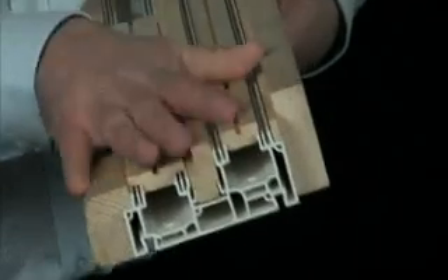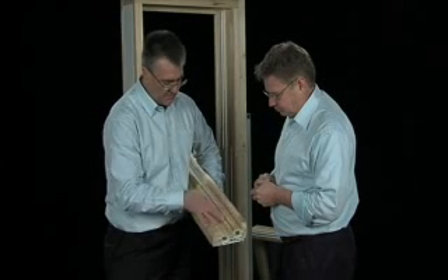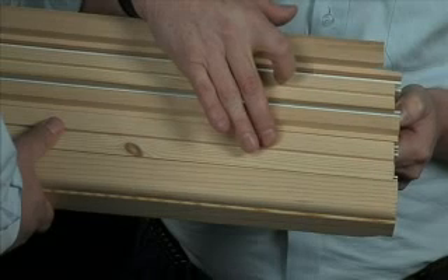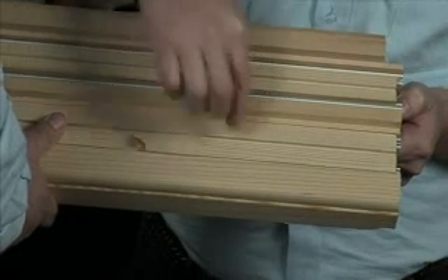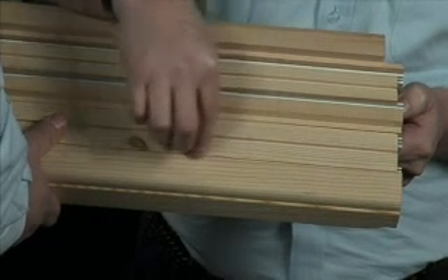And we have these wooden pieces here — they're three different pieces. Just describe each one to us, Mike. Well, these two are infill pieces. This one's a narrow version where we want to use a brush seal, and then you can use the wider version to cover up the extrusion completely.